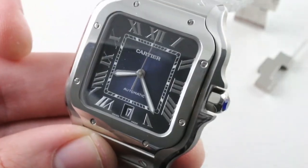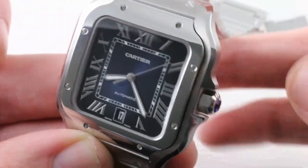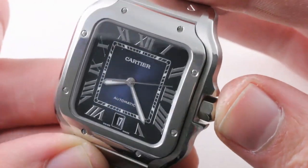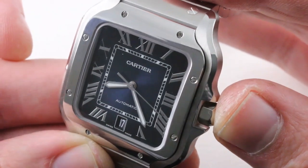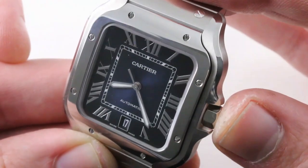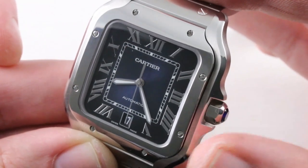The bezel is all high polish, and it has the traditional bolts that fix the bezel to the case of the Cartier Santos. Remember, the Santos was originally designed in 1904 by Louis Cartier for Alberto Santos Dumont, a rigid airship pilot. He was a pioneering aviator who needed both hands to operate a machine like that — therefore he needed a wristwatch, not a pocket watch, because he couldn't reach for his pocket while operating the machine.